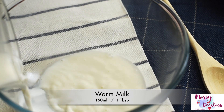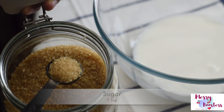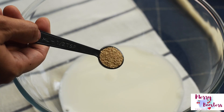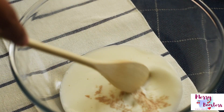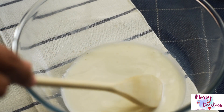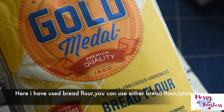In a bowl, take 160 milliliters of warm milk and add one teaspoon of sugar and half a teaspoon of active dried yeast. Yeast always needs a sweet and warm environment to bloom, so stir them well until the sugar and the yeast get dissolved completely, and keep it aside for the yeast to get activated.